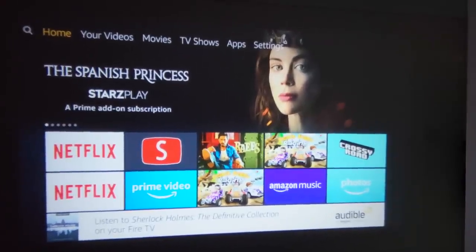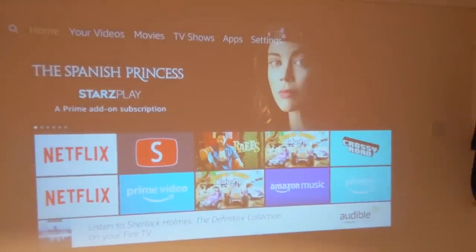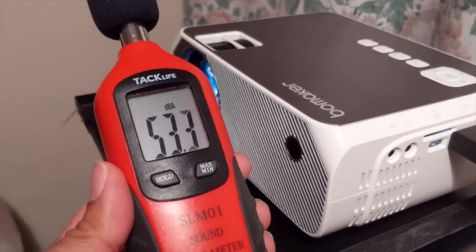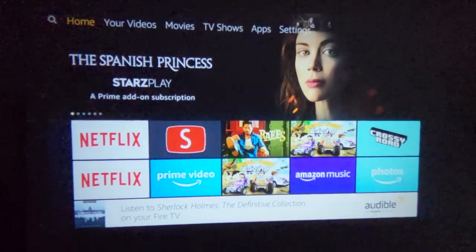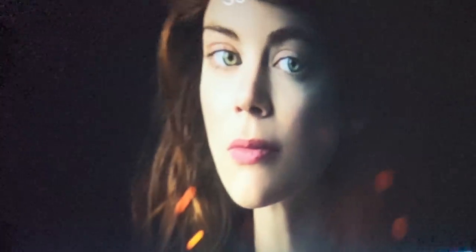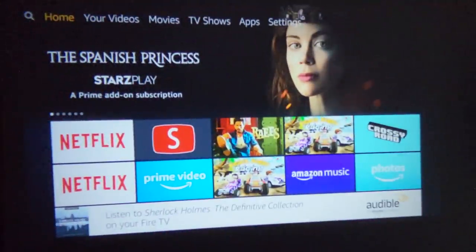I've got the projector all set up — we are three meters away from the wall and projecting just over a hundred inches. Projection quality looks absolutely amazing. Turning the light on, you can see the projection quality is not as bright or as detailed. Testing fan noise with a sound meter, you can definitely hear the fan but it's not that bad. The picture quality looks really nice and crisp; this is a native 720p projector and I've attached the Amazon Fire TV Stick. Let's play a few videos, games, and trailers.